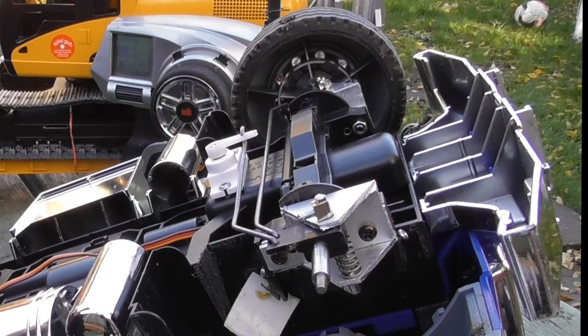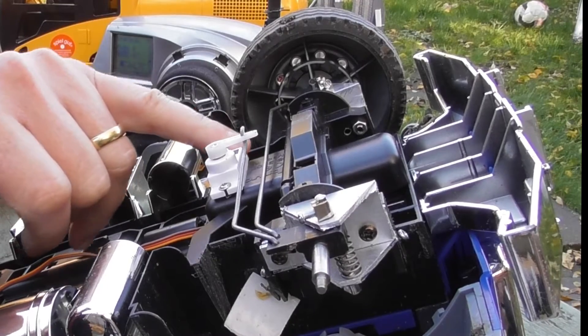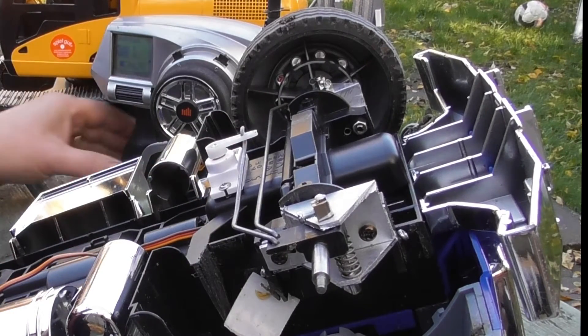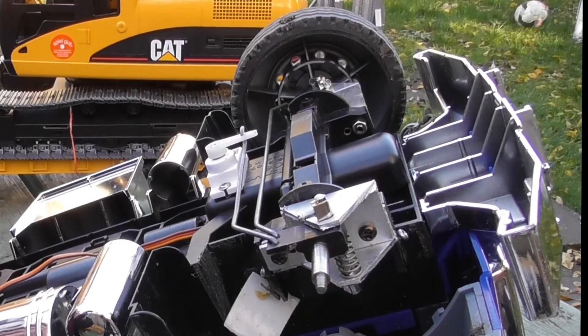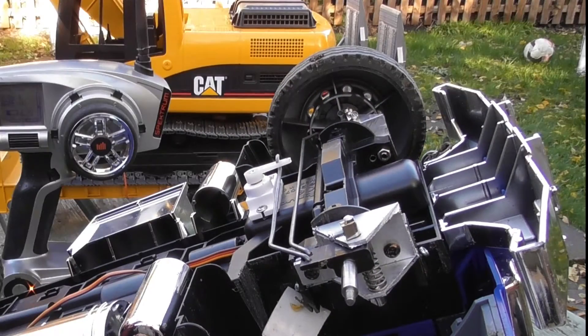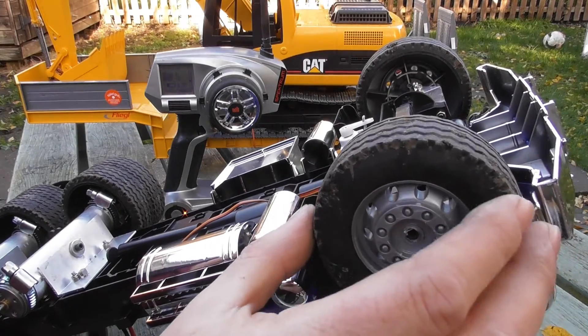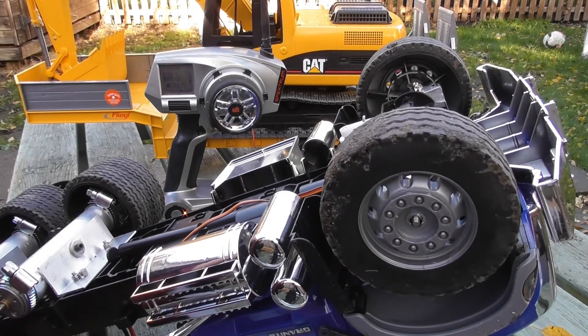On the front we've got a very simple steering arrangement, and surprisingly I was actually able to use one of those little Hobby King servos. The amount of lock seems adequate, although it wouldn't be hard to increase that, and again with a small amount of modification to the wheels I've got wheels which will come on and off very easily.